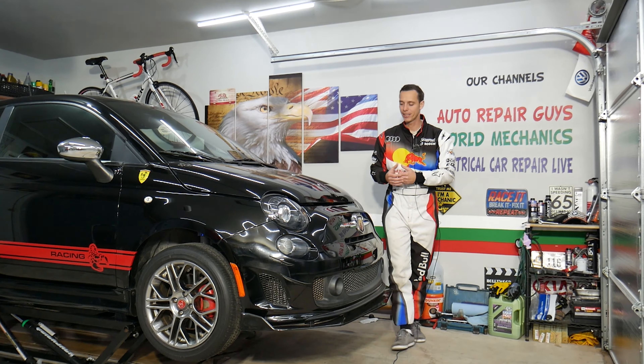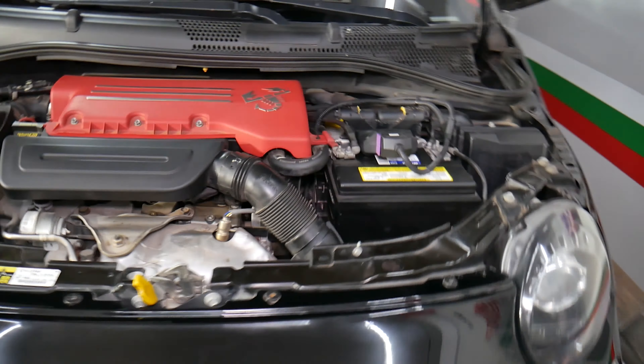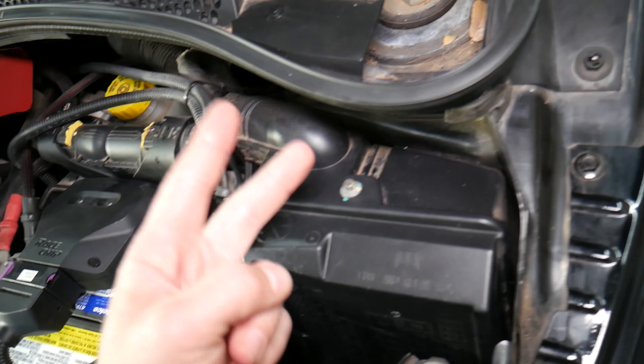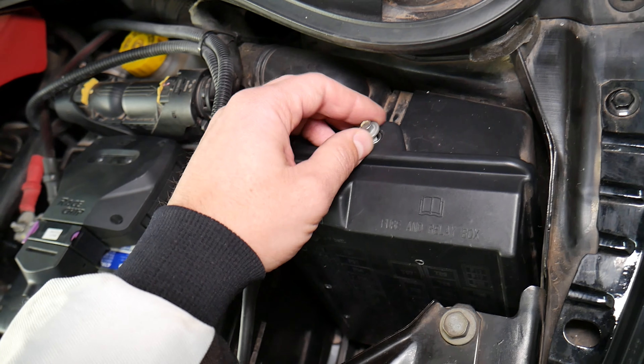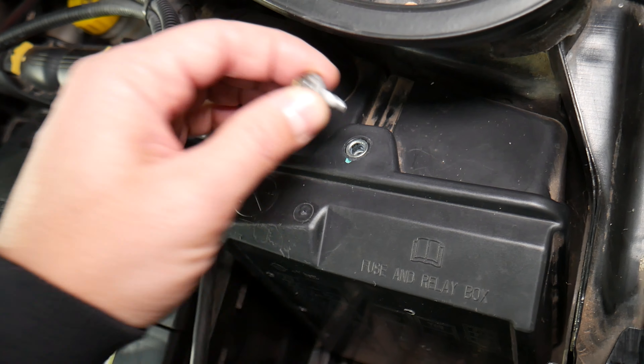With that being said, let's explain where that fuse is located. We'll open the hood and support it. Once you open the hood on your Fiat 500, next to the car battery right here will be your main fuse box. You have one more fuse box inside the vehicle. If you want to know where all the fuses and relays are located on the Fiat 500, we have a video on the channel for that. Remove the bolt, grab the cover, pull straight up — and when you do that, right here, you have the fuses displayed.